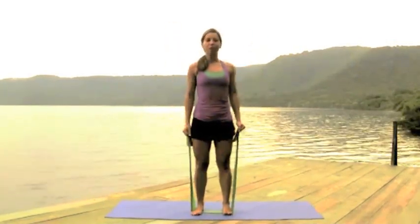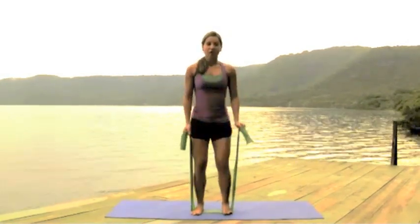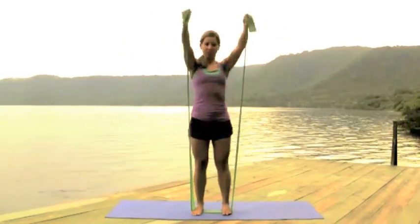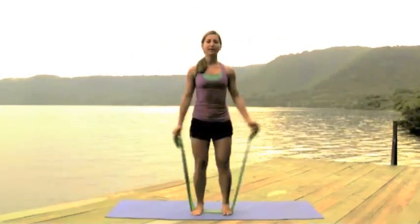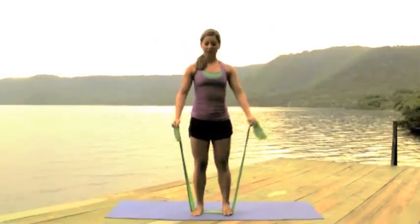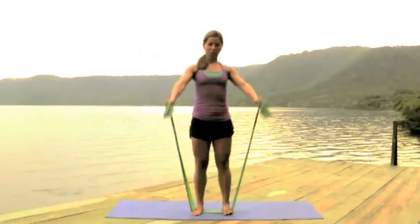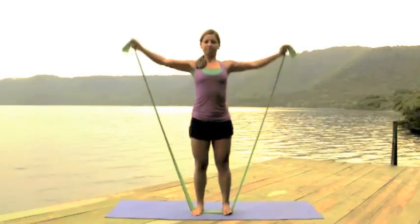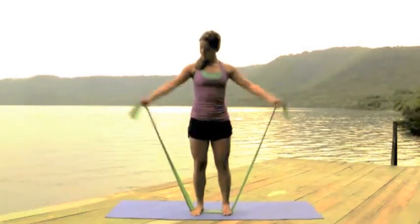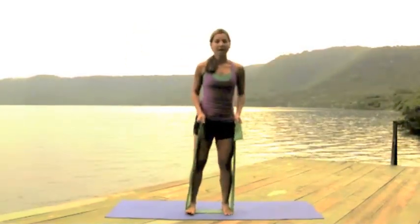From there we mix them both — inhale, go up to the side, then to the front, exhaling down. We'll do that combination a few times to work both parts of the shoulders together.